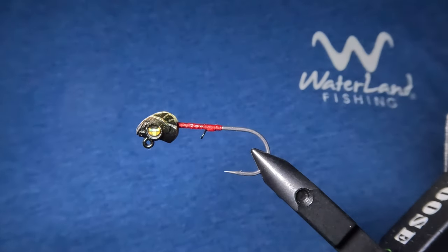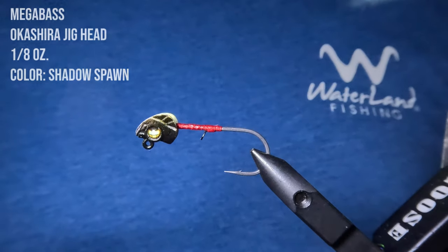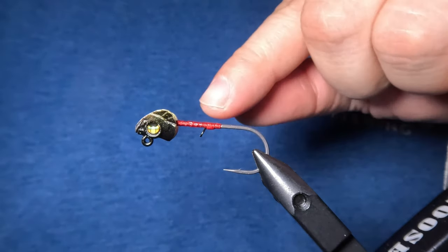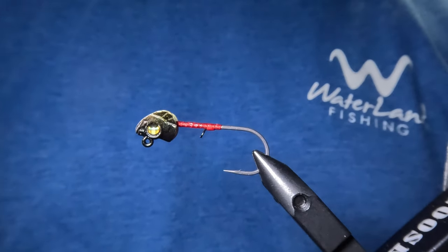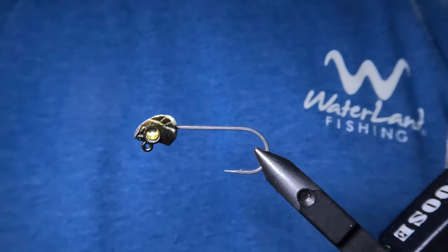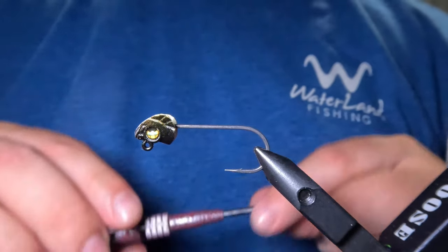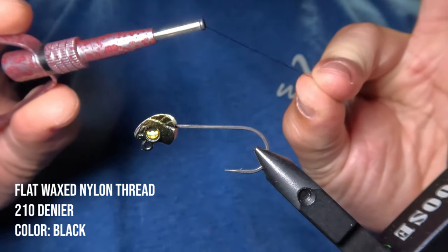Today we're going to be tying on the 1/8 ounce Okashira jig head by Megabass in Shadow Spawn color. Before we get started tying, we first need to remove the bait keeper from our jig head — I personally like to do that just by snapping my fingers. Next I'm going to lay down a base layer of thread from the jig head down to the start of the hook's bend, using 210 denier flat waxed nylon in black.